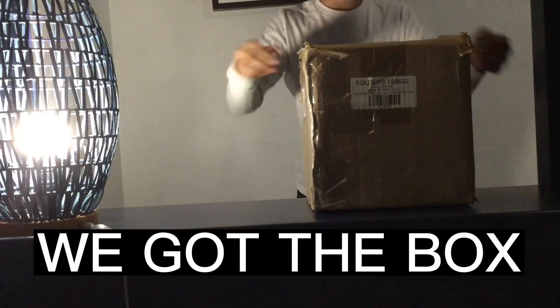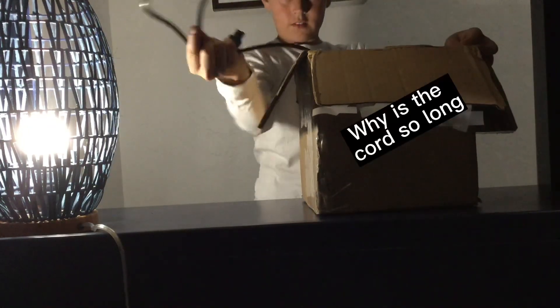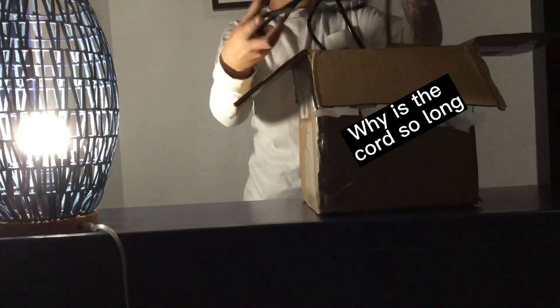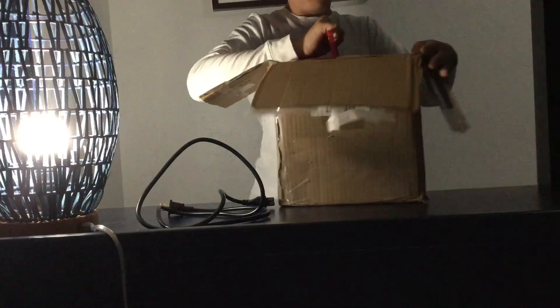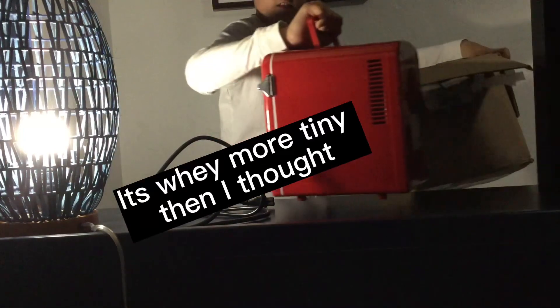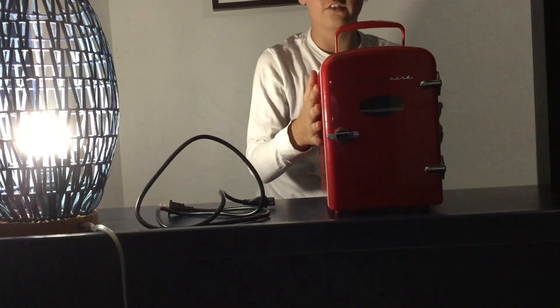So we got the box on here. Let's go ahead and open this up. Let's get on to the decorating.